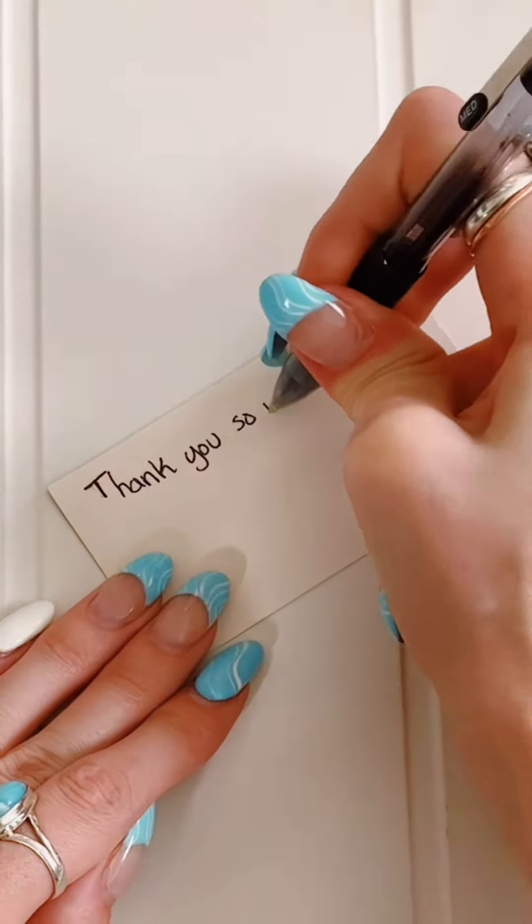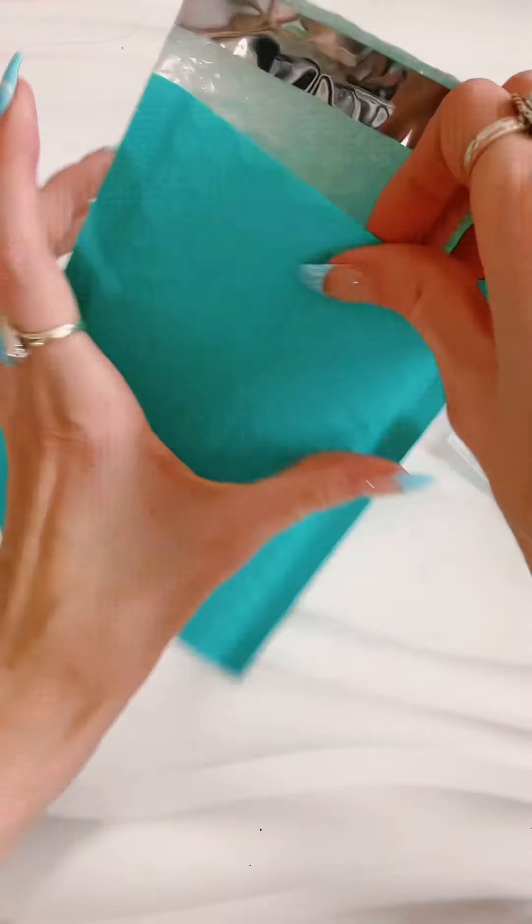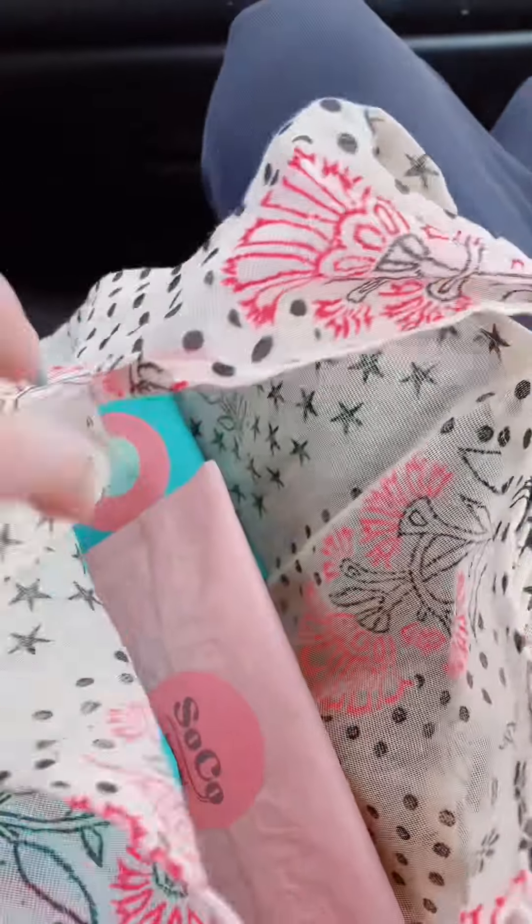Next, you're going to focus on your packaging, which is super fun. Also, focus on growing your social media and make people excited about your product.